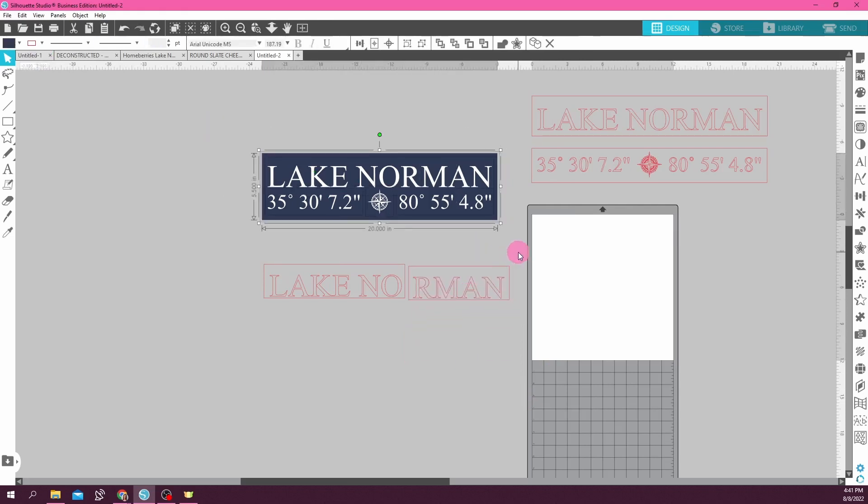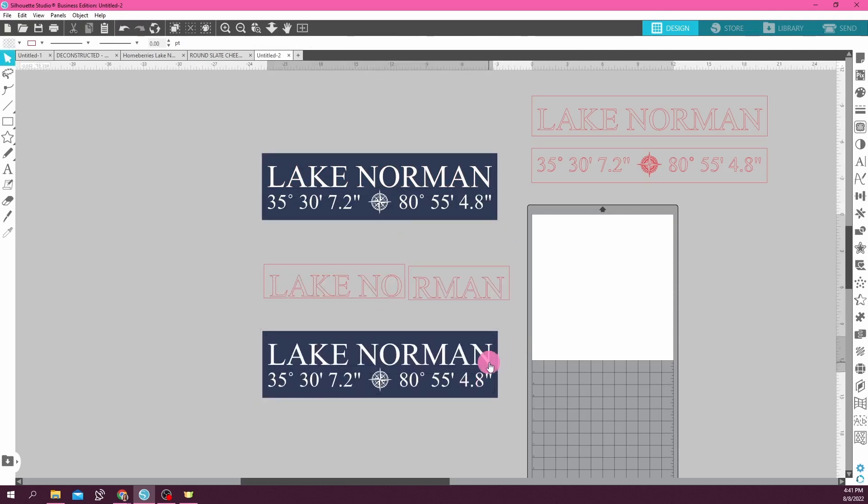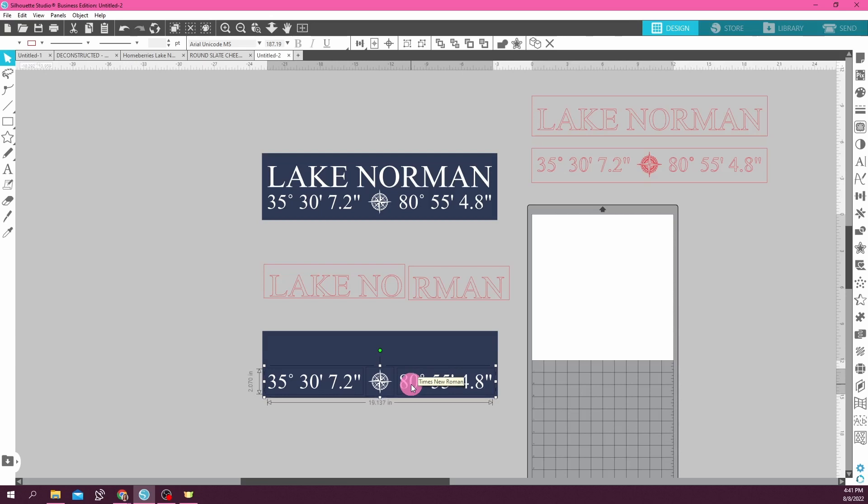So now I'm going to take the original sign, copy and paste it again. Now I don't need the Lake Norman — I did that part. But remember, I need to move these down four arrow hits: one, two, three, four. I just want the distance between the bottom of my numbers and my sign to be the same as on the top. It's so slight it probably doesn't really matter all that much, but I'm just a perfectionist like that.